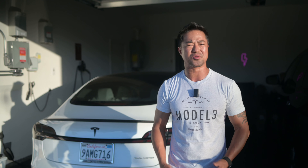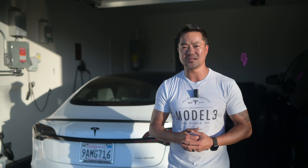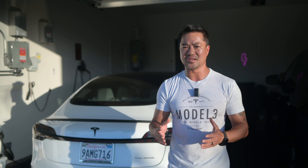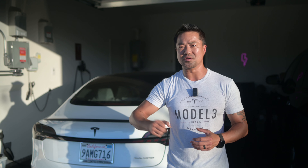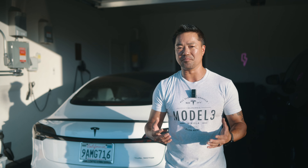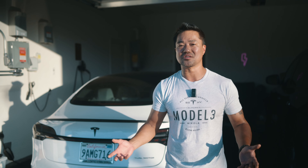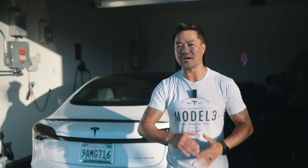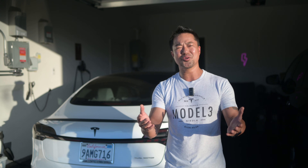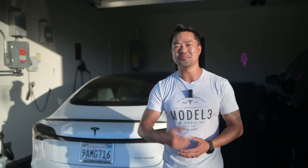Tesla has an awesome referral program — they don't make commercials or advertising, but if you use my link to buy your Tesla you'll get about a thousand supercharged miles or more, or you can use that credit towards accessories or even a chance to win a Cybertruck. I also get the same reward. If you don't use the link you won't get anything, so you might as well use it so you get something for yourself.